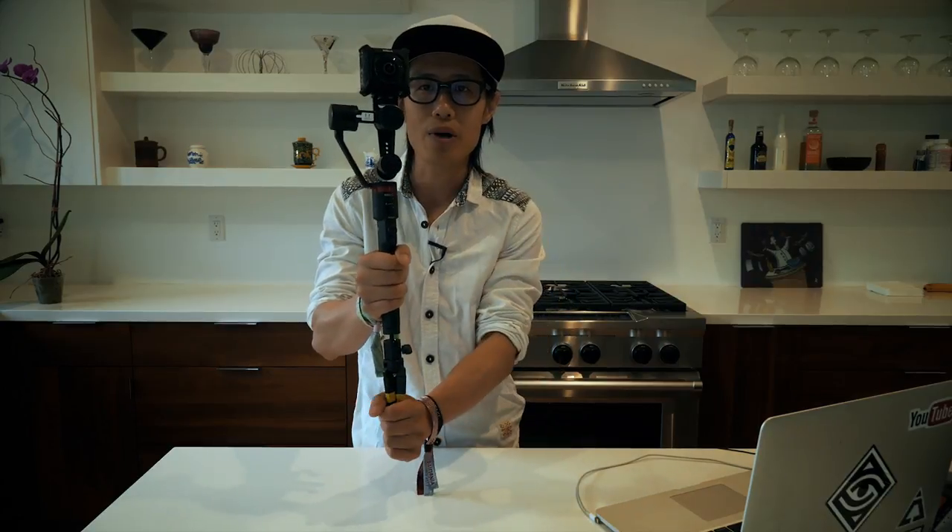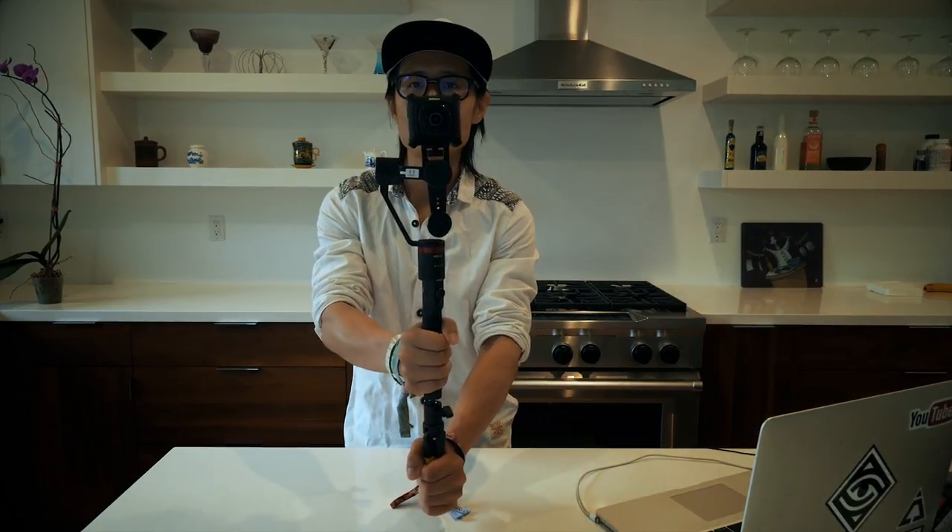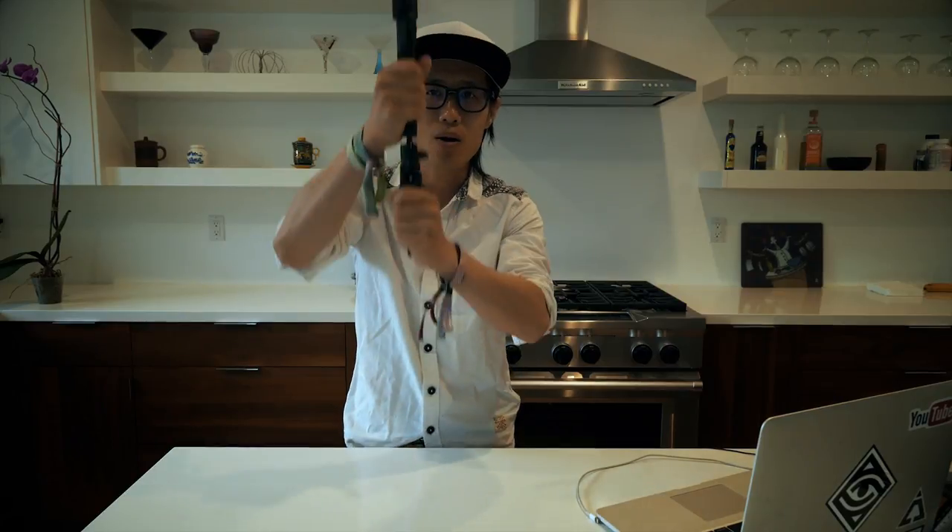This tripod leg comes with the Nikon accessory pack. When I try to shoot, I don't want the leg to be in the frame — I just fold it, and in the stitching inside the Nikon camera, this leg will be gone completely. You can also extend it to do higher or lower angles. It basically extends the gimbal system.